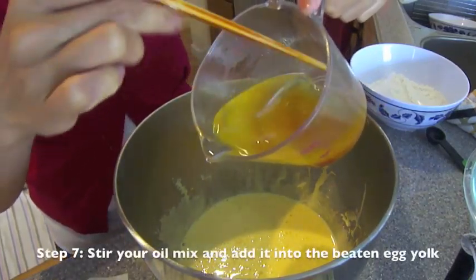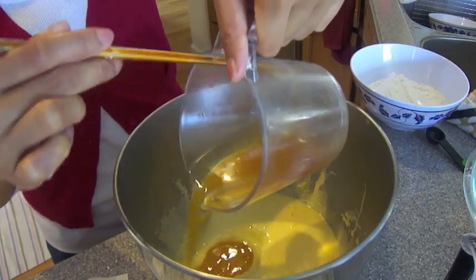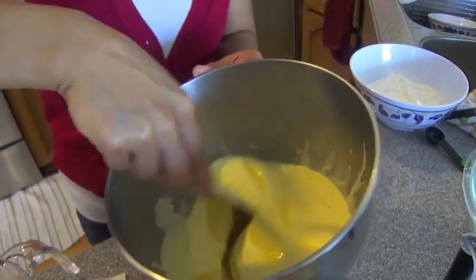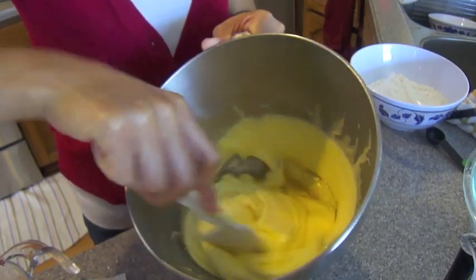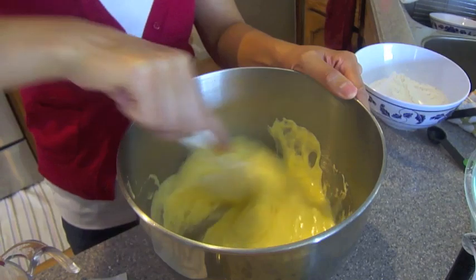Now we're going to grab the oil mixture that we previously set aside. I'm going to give it a little stir and pour it into the egg yolk mixture. Then we're going to mix it in with a spatula, get it all nice and smooth. Once that's incorporated, we're going to add in our flour mixture a little bit at a time.